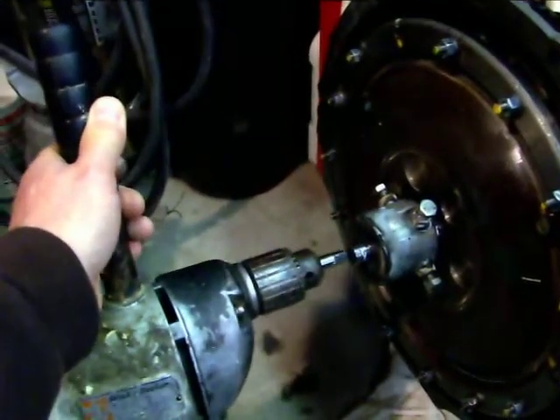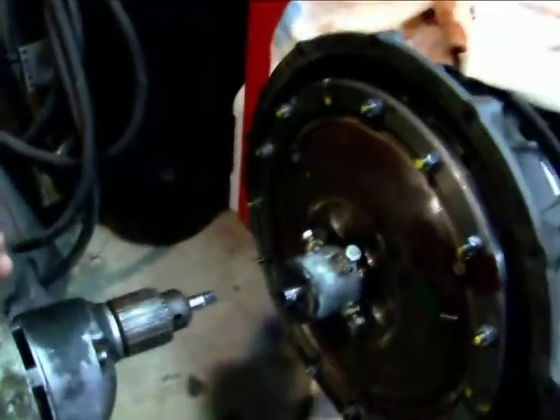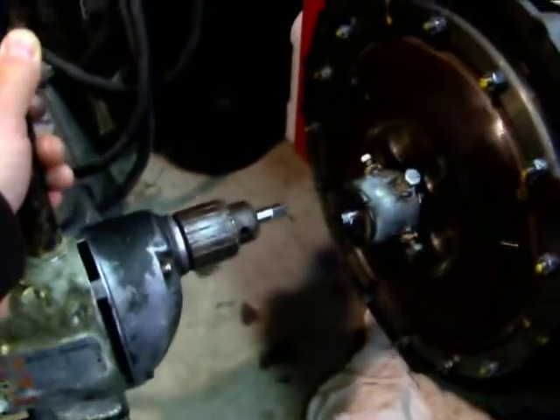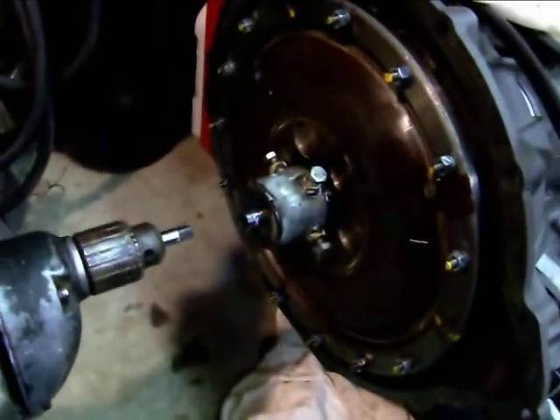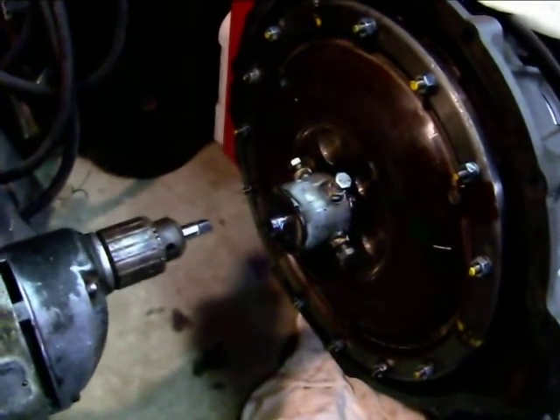By loosening that chuck just enough so it slips a little bit to get started, that really made a big difference. The first time I tried it I had it cranked way down and it just about threw me off my chair. So I loosened it up and it worked real well.